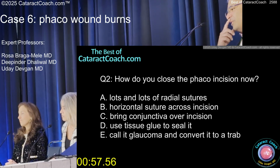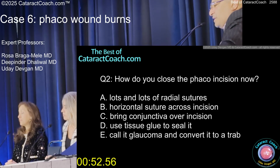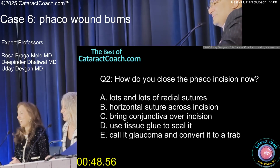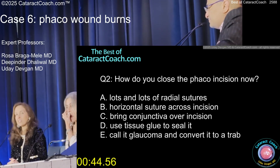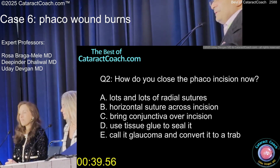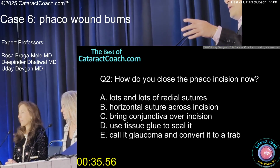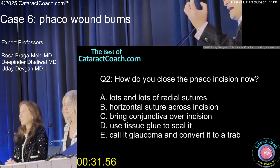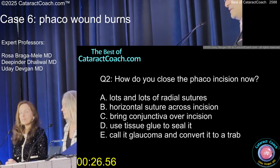So how are you going to close the incision now? Horizontal suture across the incision, lots of radial sutures, bring conjunctiva over it, use glue, call it glaucoma and convert it to a trap. The key really is: horizontal suture is the way to do it, because you want to bring the roof of the incision down to the floor. Putting radial sutures to pull it across just doesn't work because the cornea and tissue are contracted down.